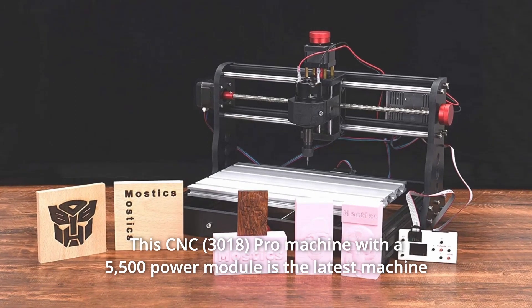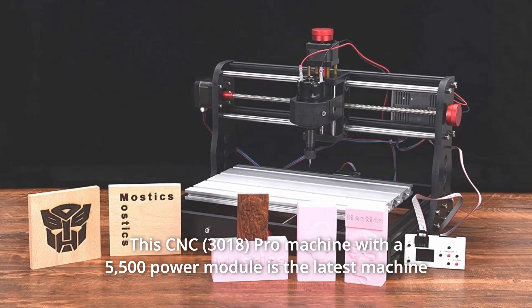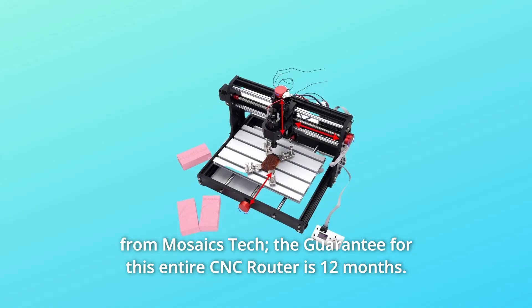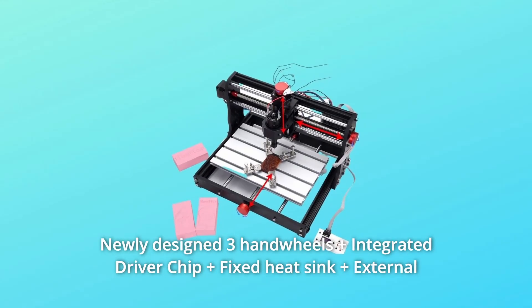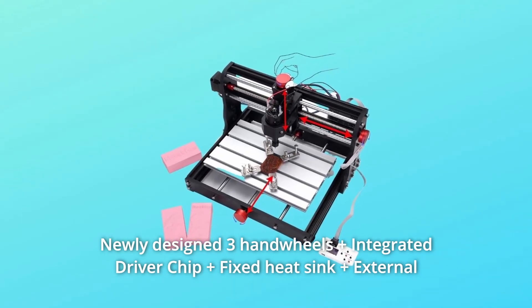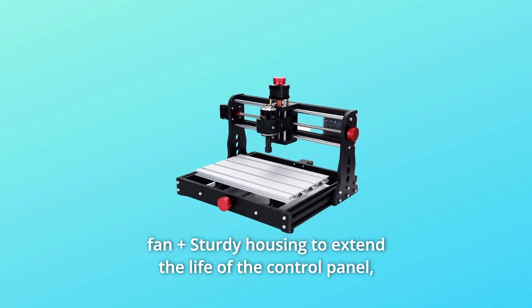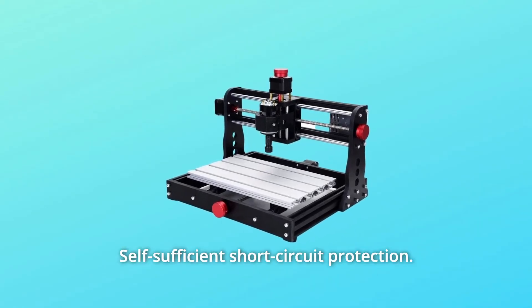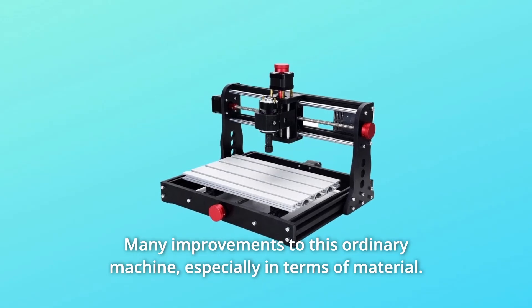The CNC Pro machine with a 5,500 power module is the latest machine from Masaix Tech. The guarantee for this entire CNC router is 12 months. It features a newly designed three handwheels plus integrated driver chip plus fixed heat sink plus external fan plus sturdy housing to extend the life of the control panel, self-sufficient short-circuit protection, and many improvements over the ordinary machine.